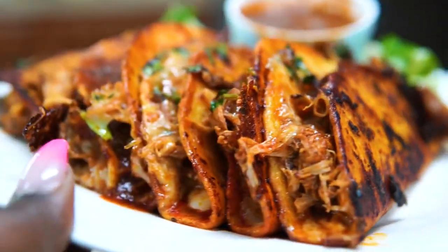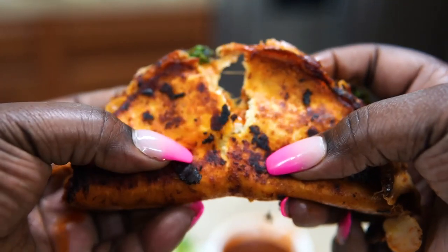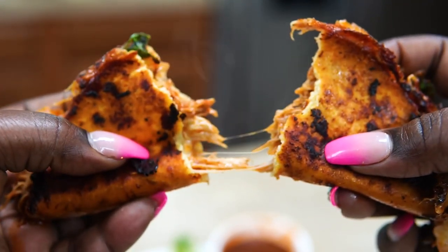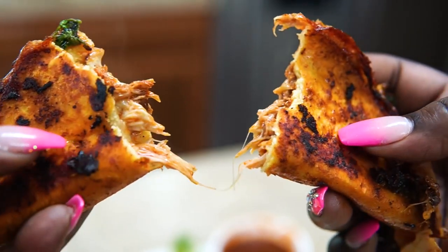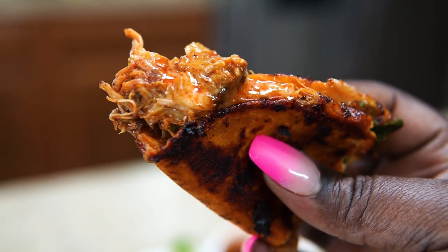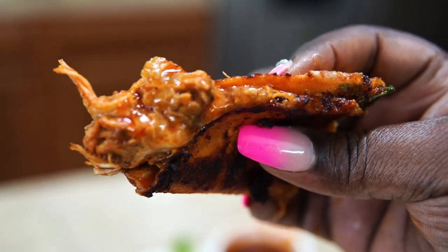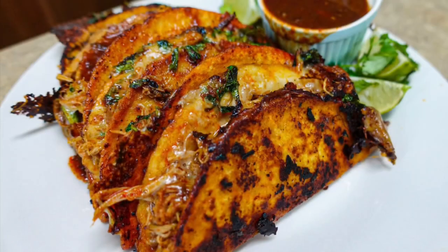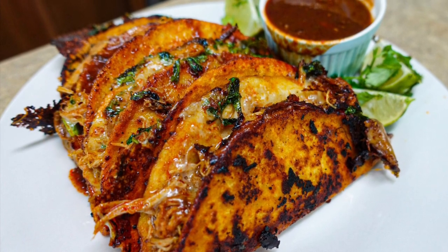I know it's a lot of ingredients, but don't be afraid — just do exactly what I did and you will never mess it up. You guys know when you try my recipes, you're good to go. But look how delicious and amazing this looks — look at this bite right here. Thank you guys for watching, I love you so much, and I'll catch you on my next video. Bye!